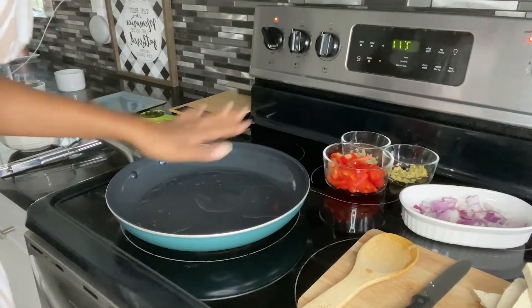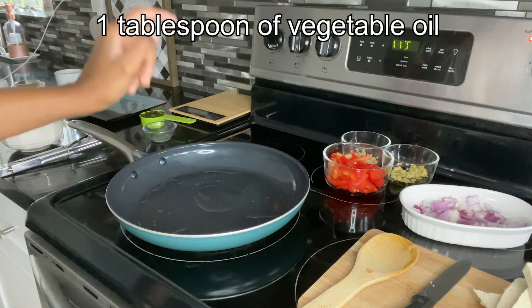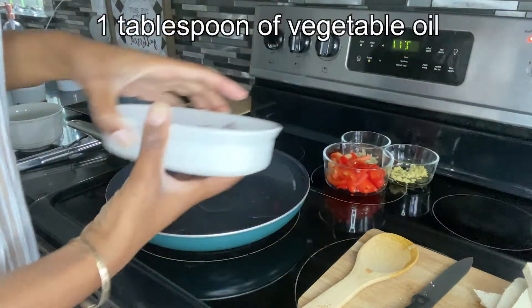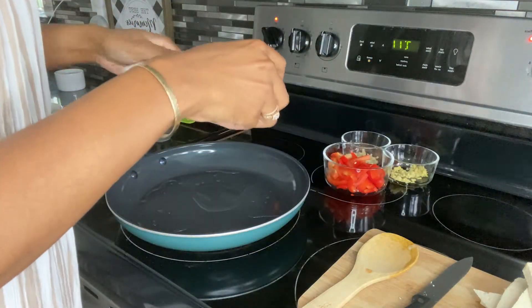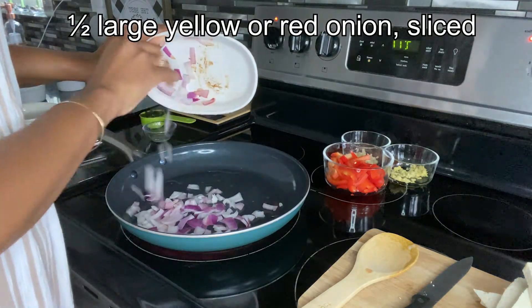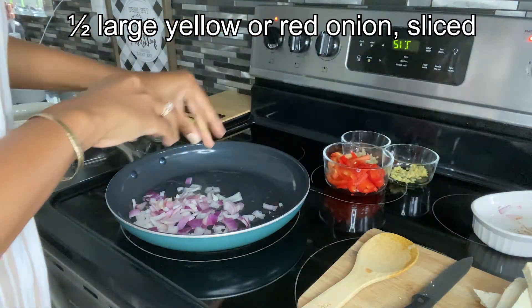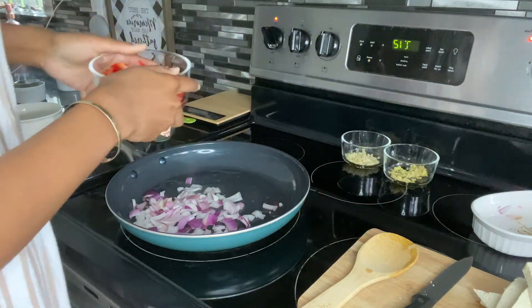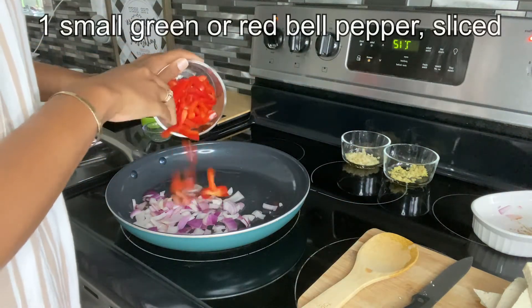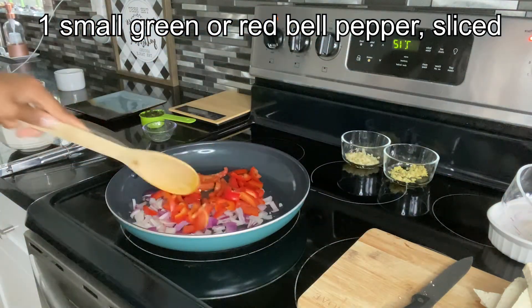I have my pan heated up to medium-high heat and I just put one tablespoon of vegetable oil inside the pan. Now I'm going to add our onion — red onion or yellow onion works fine — that was one small red onion. Then I'm also going to add one small red bell pepper, and we're just going to go ahead and sauté it for one minute.